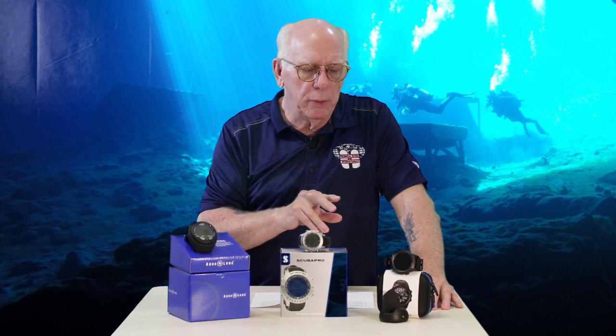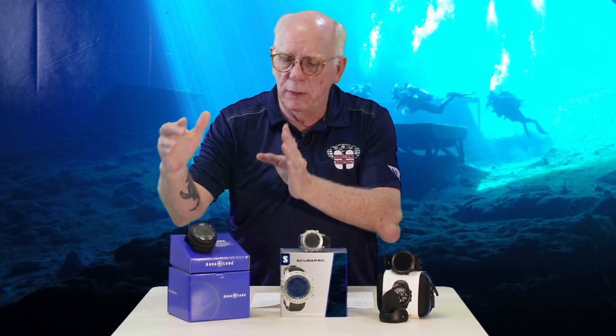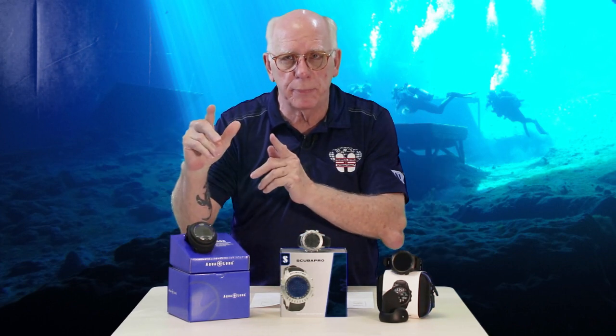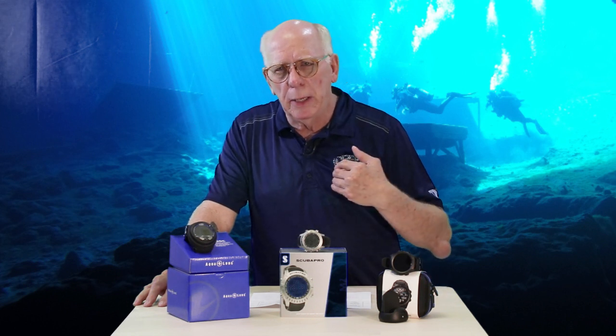This has been a brief overview of three computers across various price ranges. I hope you got a lot out of it. If there's a particular computer you'd like us to look at, I'm going to be grouping computers around each of these price ranges and doing similar comparisons. We really appreciate you visiting the Diver Supply website. My name's Bob Collins, and as I always say, God save.